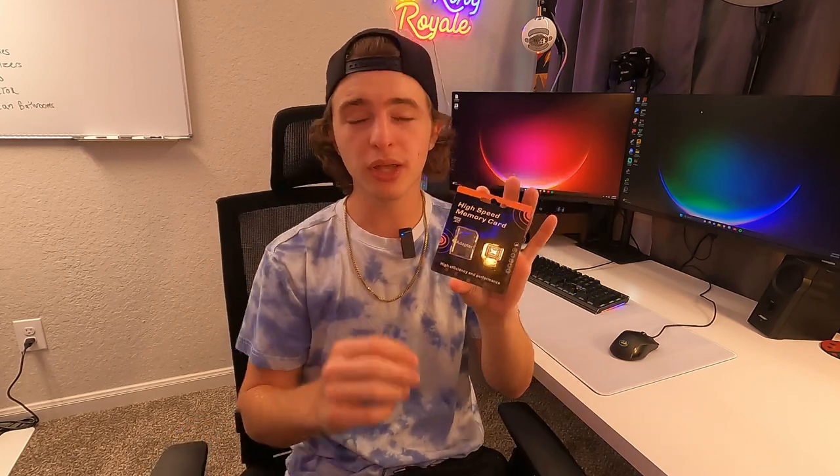If you guys have been researching SD cards for a little, you'll see that they have different classes. This is a U3 V30 A1 class micro SD card, which gives us a read speed of 90 megabytes per second and a write speed of 45 megabytes per second. That is just enough to record 1080p footage, so if you guys are using this for a dash cam or a GoPro like I'm doing here, this is going to work just fine for that.